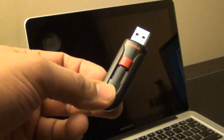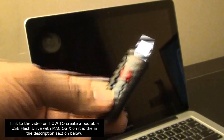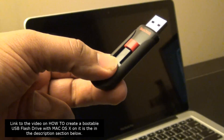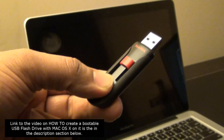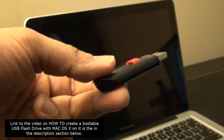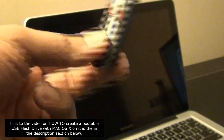I do have a video showing how to create a bootable USB flash drive with Mountain Lion OS on it — I'll put a link in the description below. You can also use the CD that came with your Mac. If you didn't get a CD, you'll need to make a bootable USB drive.